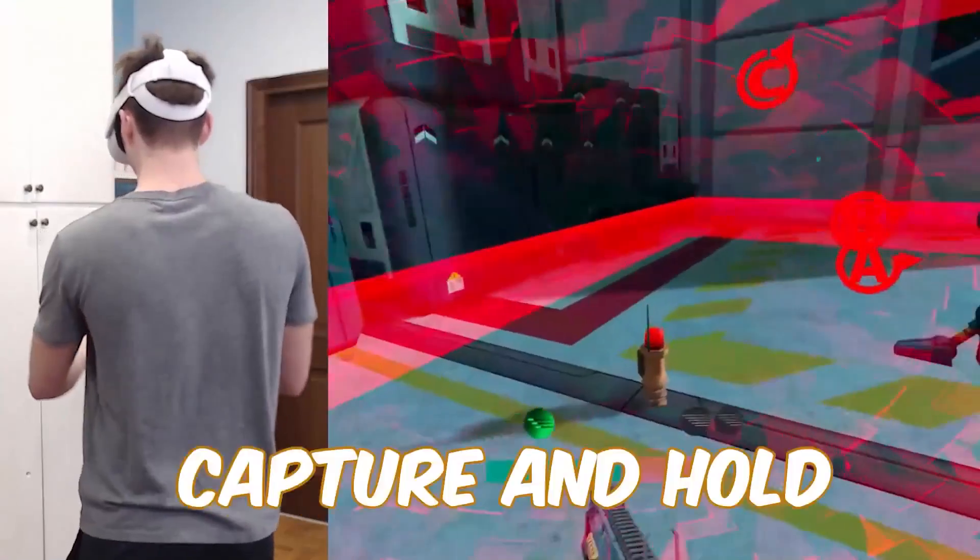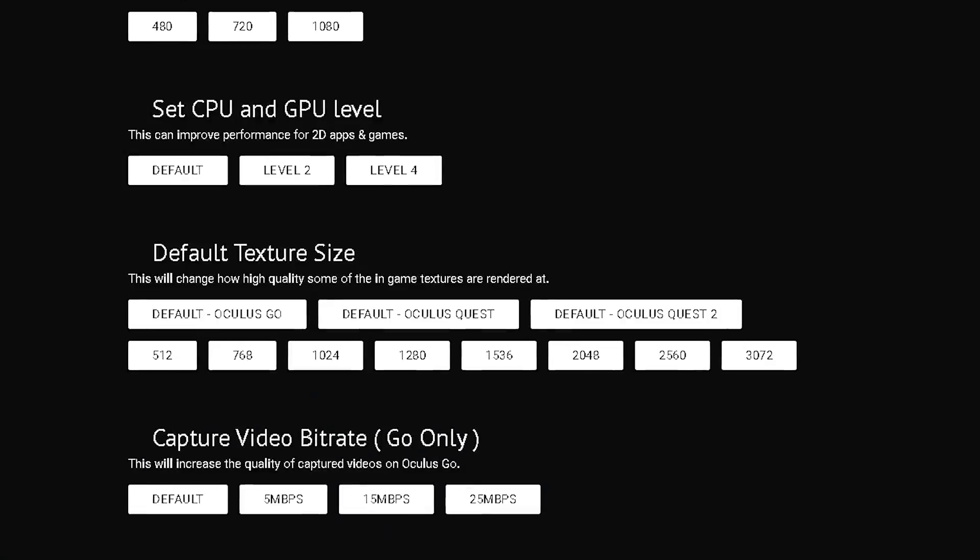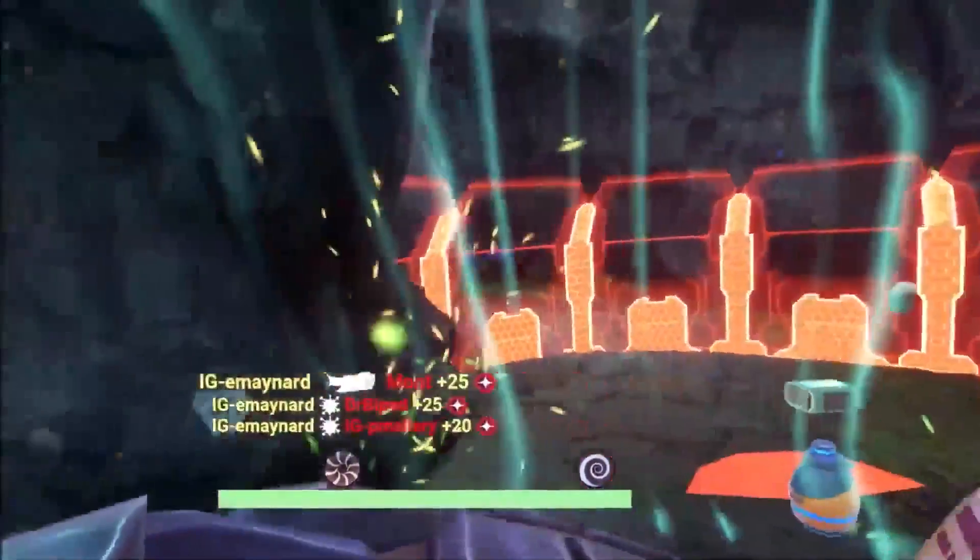Set capture size will basically change the resolution you record at, so instead of square recordings you can get it to a good 1080. And finally, what you've been waiting for — default texture size. This will change how high quality some of the game textures are rendered at, so obviously higher is better. I would try different resolutions and see which one works for you, which is balanced. If you don't know which one to choose, right after this short sponsor segment I'll tell you which one is best.